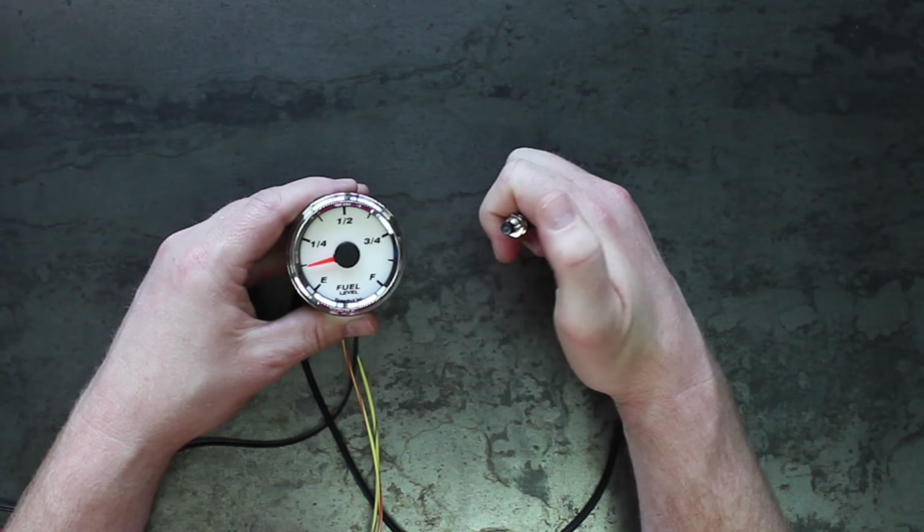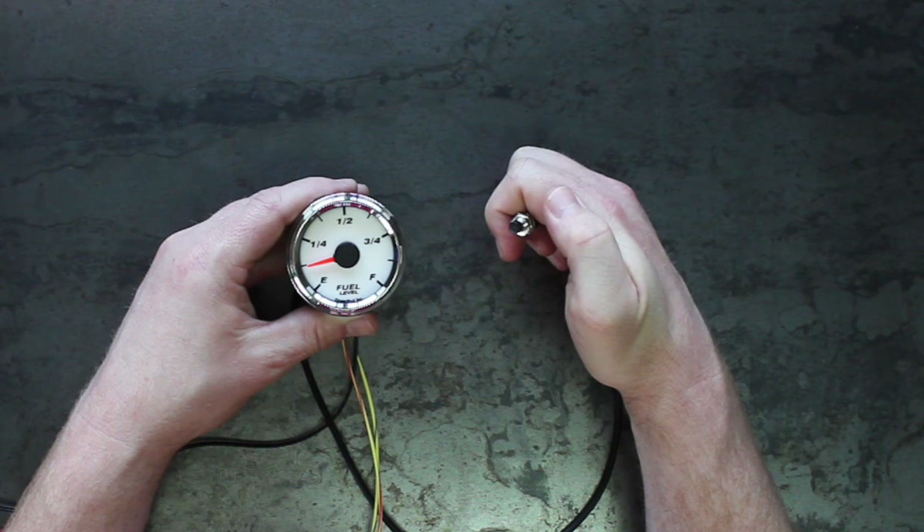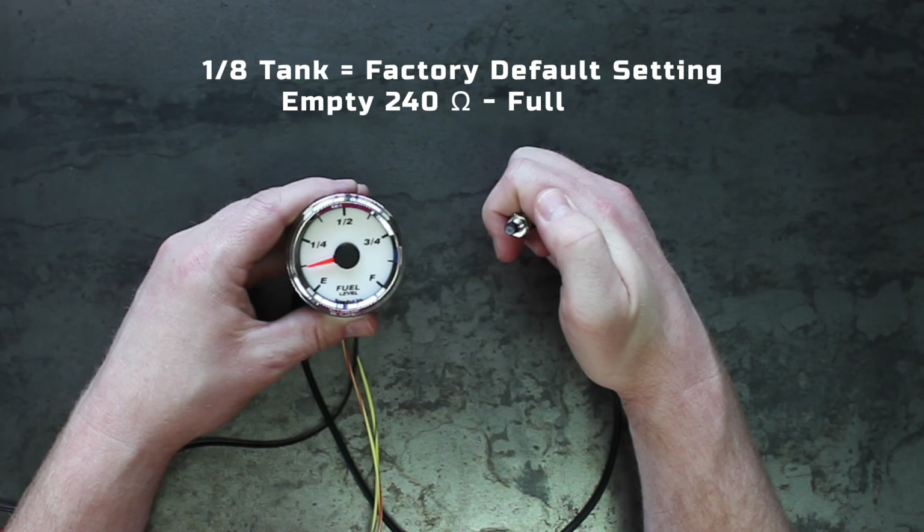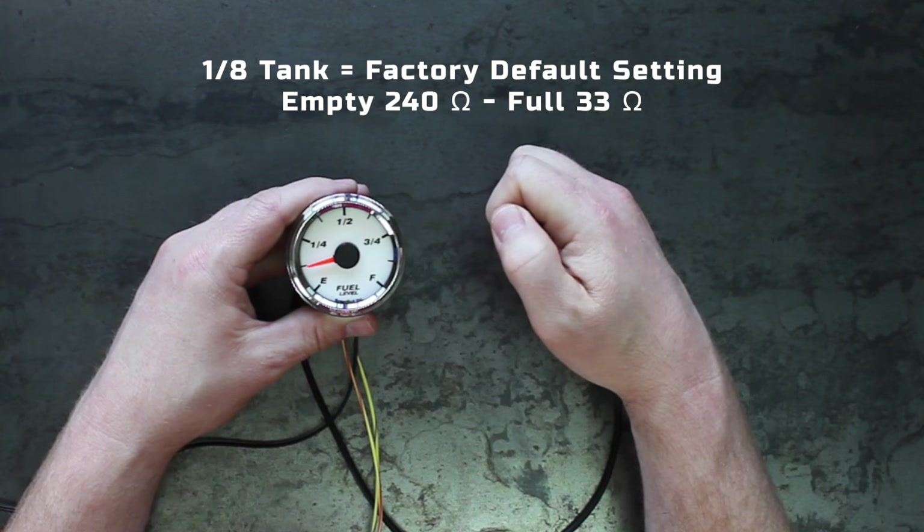You can cycle through the resistive presets by clicking the button once. Once the pointer reaches your desired ohm range preset, hold the button for 2 seconds to select the range. 1/8 of a tank is the factory default setting, and it is empty at 240 ohms and full at 33 ohms.